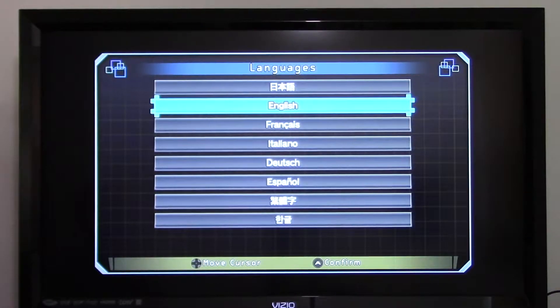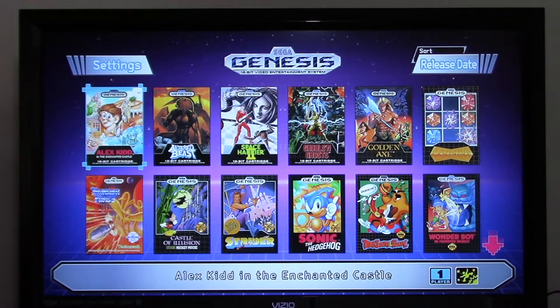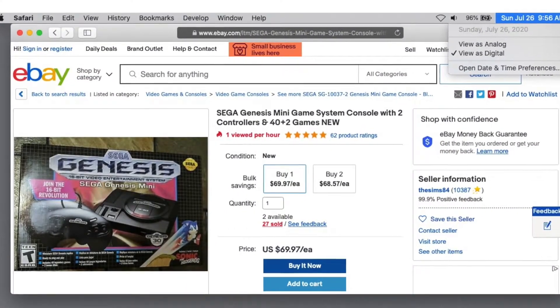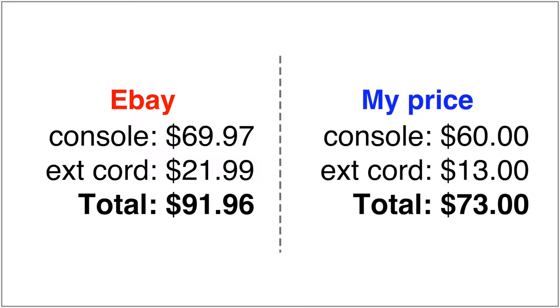I'm done with that, so now I'm going to reset to the factory settings. The memory's been wiped, it goes back to the main menu, and this thing is ready for you to play. We've got to go online to see how much this bundle is worth. And once again, eBay is more expensive — plus shipping, plus sales tax — and doesn't come with any accessories. Mine comes with one USB extension cable, and yet my price is still cheaper.